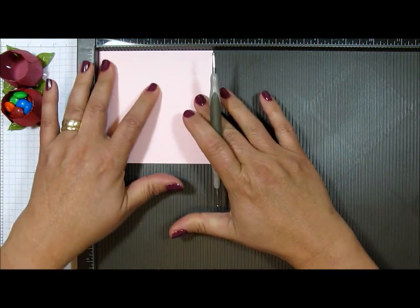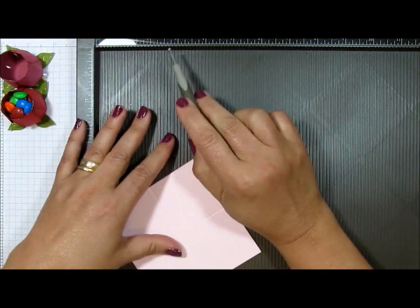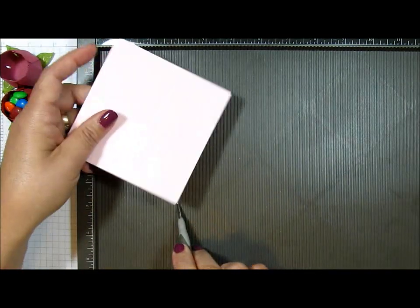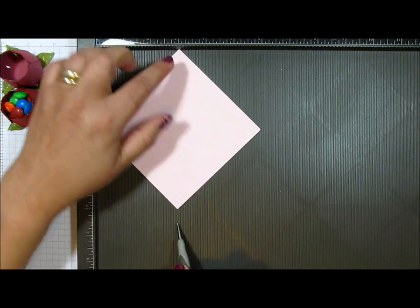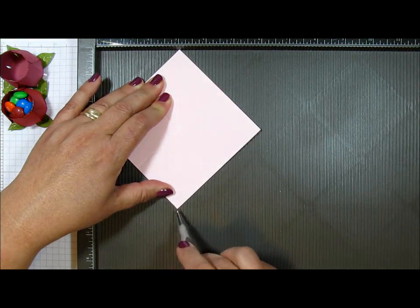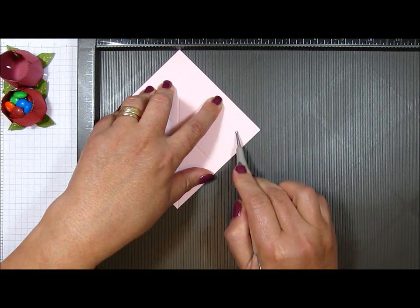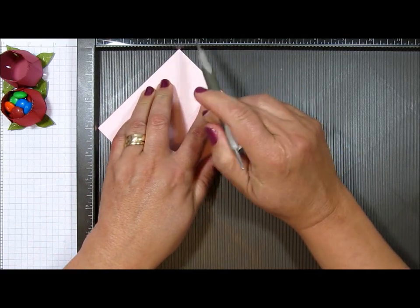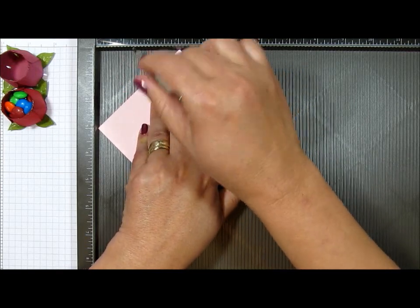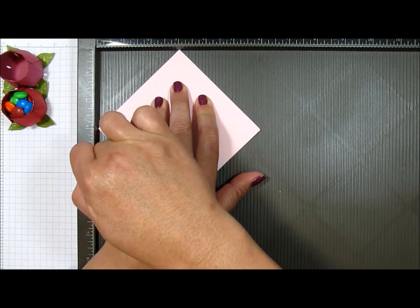Turn it about 90 degrees and do the same thing. Now here's the little tricky part: you're going to take your stylus from your Simply Scored and take it to the three inch mark, move it all the way down until you can put the corner right there at the three inch mark, and then score. Then score at the five and one eighth mark. Also score over here at the seven eighths inch mark — not one and seven eighths, just seven eighths. I'd better correct my notes.